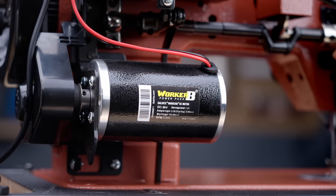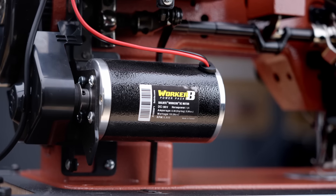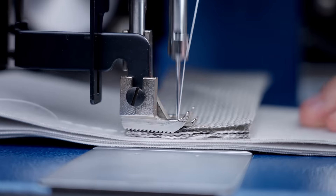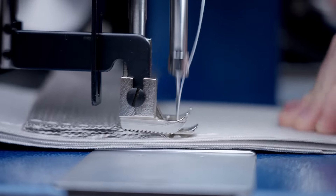This motor is two and a half times more powerful than the standard motor found on portable sewing machines. When the machine encounters resistance from changes in fabric thickness or density, the control box provides a boost in torque to power through so that you can keep on sewing.